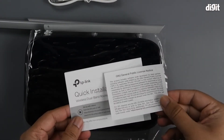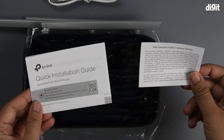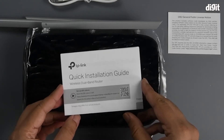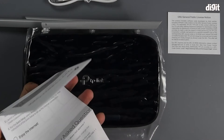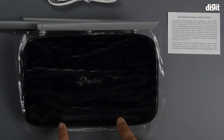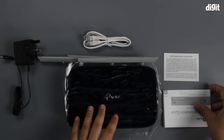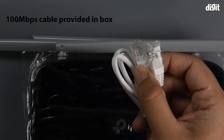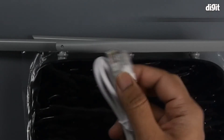This is your GPL license — that's because the firmware in the router is under the GPL license. Then you have the quick installation guide, which has all the details regarding how you can set it up, the different modes, as well as the different LED indicator lights on the front and what they mean. The ethernet cable provided happens to be a 100 megabit cable, which you can identify by looking at the number of wires that are actually connected.